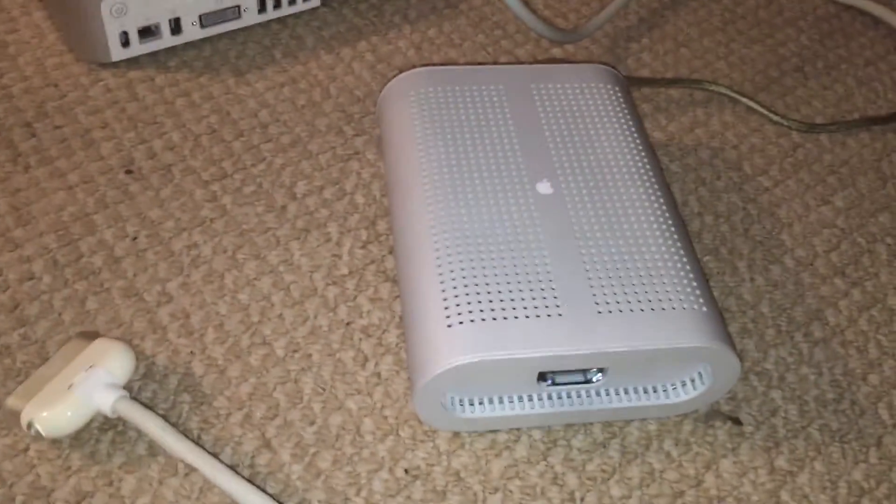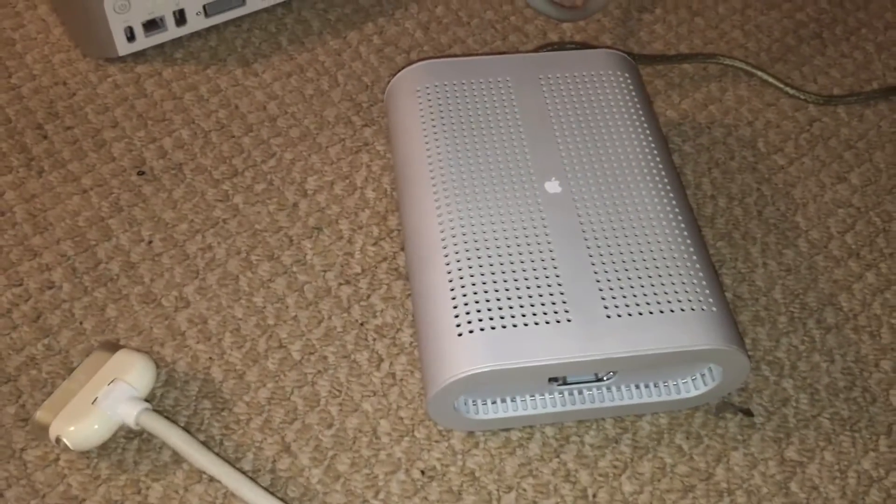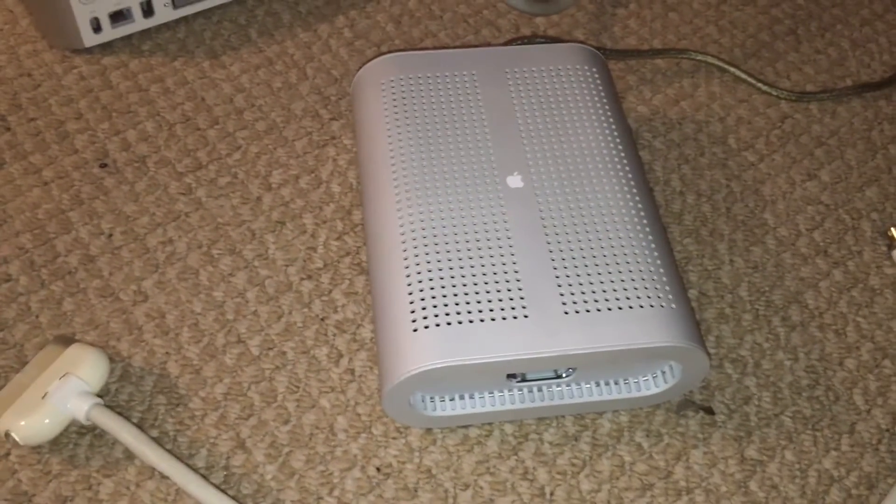So what I'm going to go ahead and do now is get this adapter hooked up to this Mac Mini and demonstrate it working. I'm going to get it hooked up real fast and resume the video and show you that it works. I'll be right back.